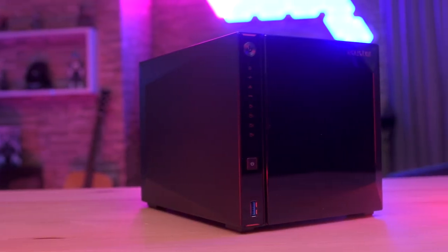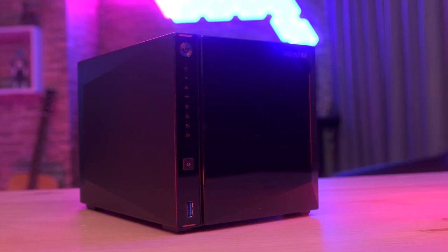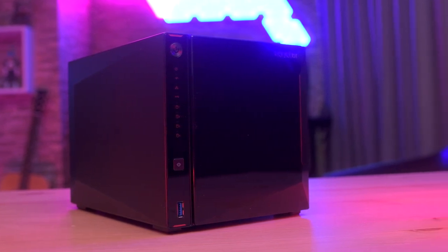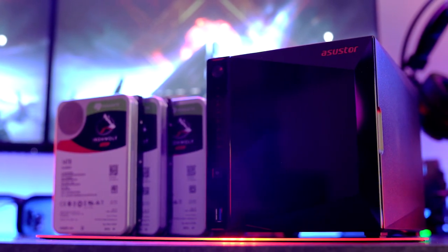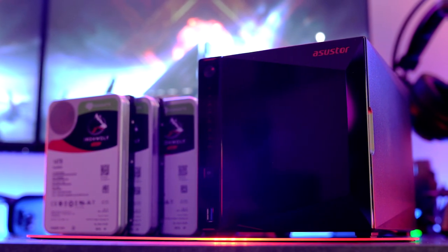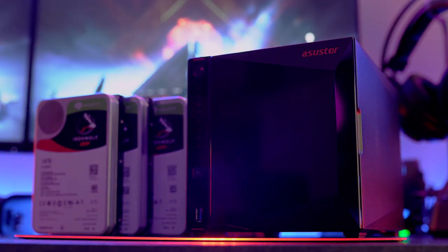Here is where the ASUS Store Nimbus Store 4 comes to the rescue. For those who don't know, NAS stands for Network Attached Storage, which is basically an internal network that can be accessed by multiple people at the same time, or it can be accessed from anywhere using a browser or even a mobile app. Think of it as your personal cloud, except with a NAS you have complete control over the users and the storage capacities, without monthly fees or companies overseeing your personal data.